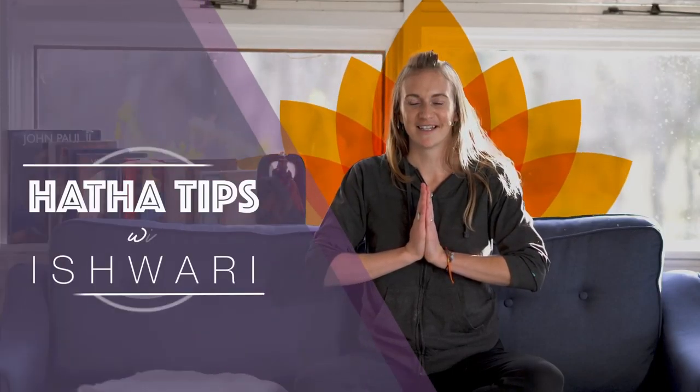Hello, I'm Ishwari, and I'll be offering yoga tips for new experiences. Today we will be talking about the forward fold, Pashimottanasana.